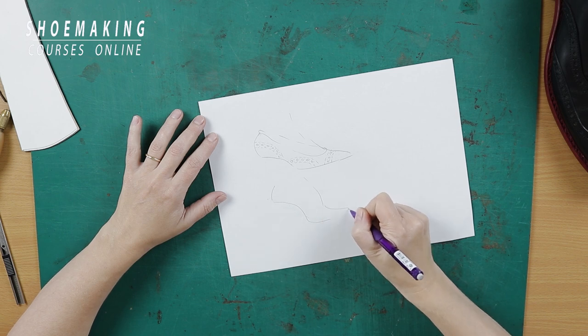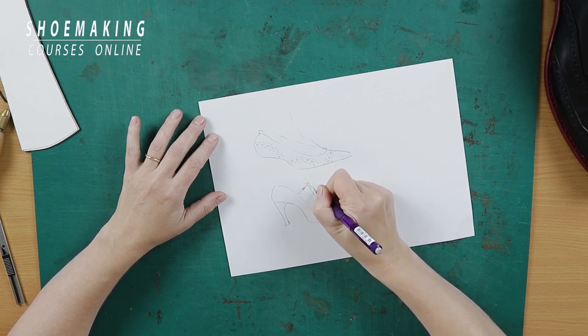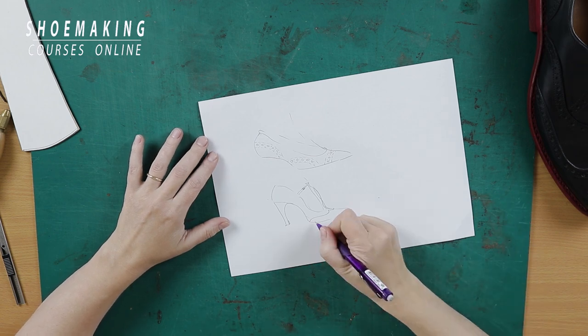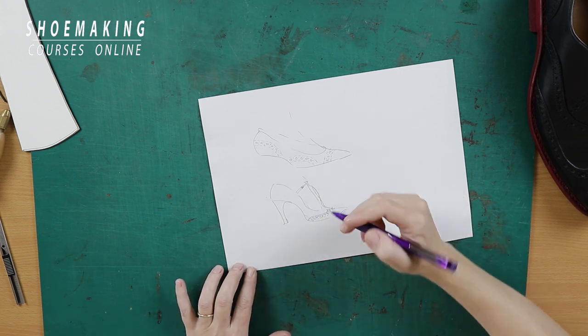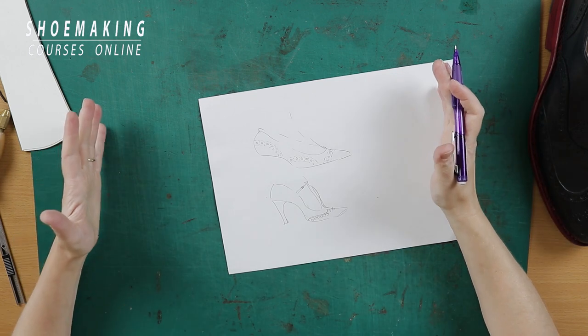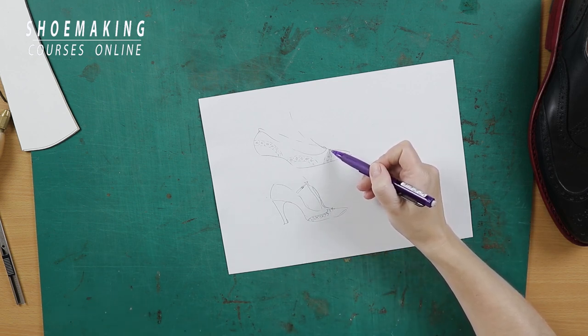It can also be in high heel pumps or T-strap. It can have this detail like we have on the Oxford shoes, in the shape of W. So it doesn't have to be on men's shoes — it can be everywhere in every footwear type. We can use it with an extra detail like the toe cap, or incorporate it inside of the upper without separating the entire upper into separate pieces. It can be only with stitches and holes without any extra details.